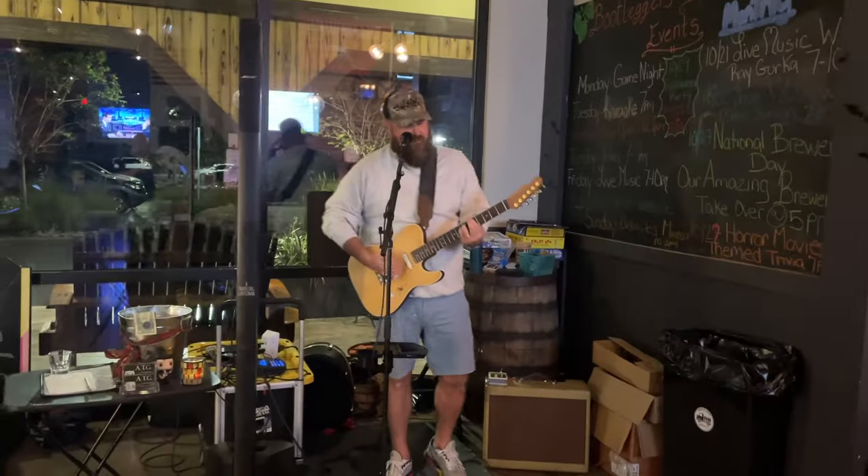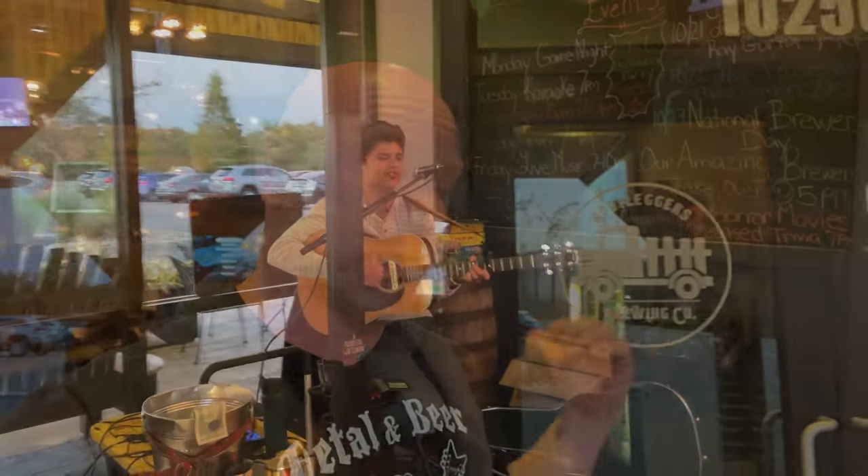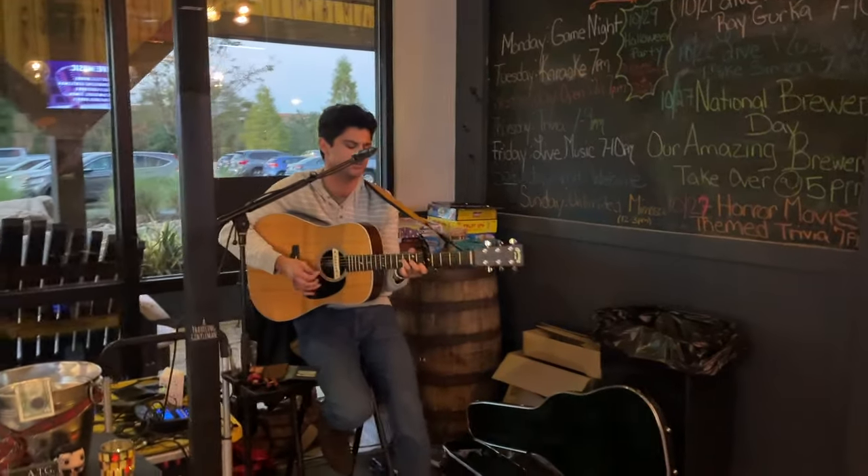The absolute best thing you can do is go to an open mic. I'm here at Bootleggers Brewing in Tampa, Florida — I love this place. This is a great place to start playing live in front of people and getting used to performing. You're going to really build that skill set at a place like an open mic. I'm going to have Seve, who hosts open mic here, come out and chat briefly about some things you can expect at an open mic.